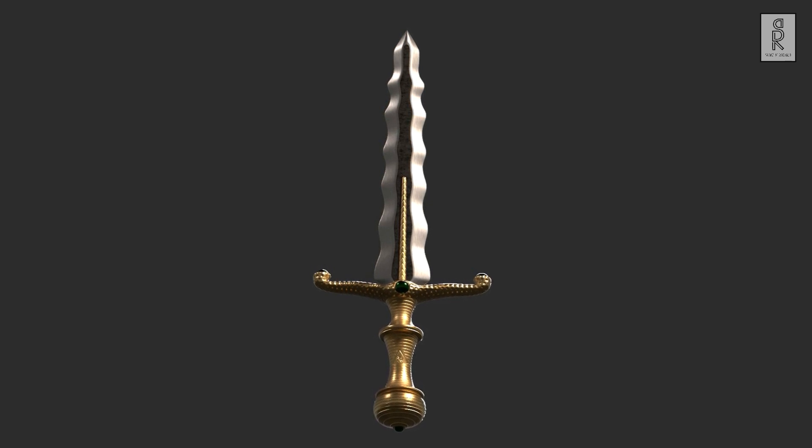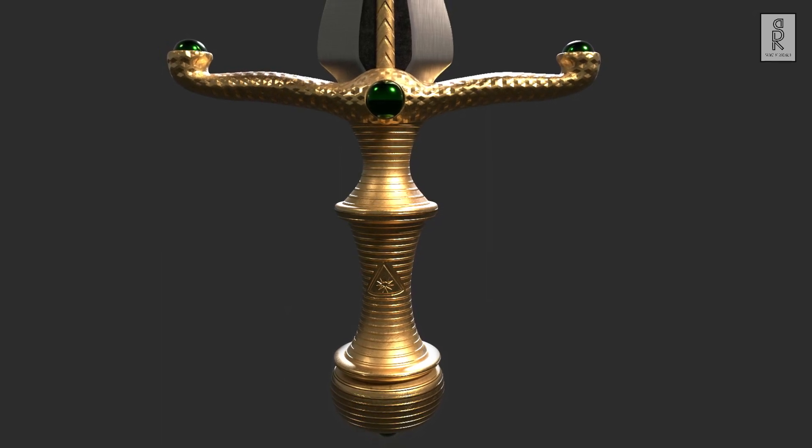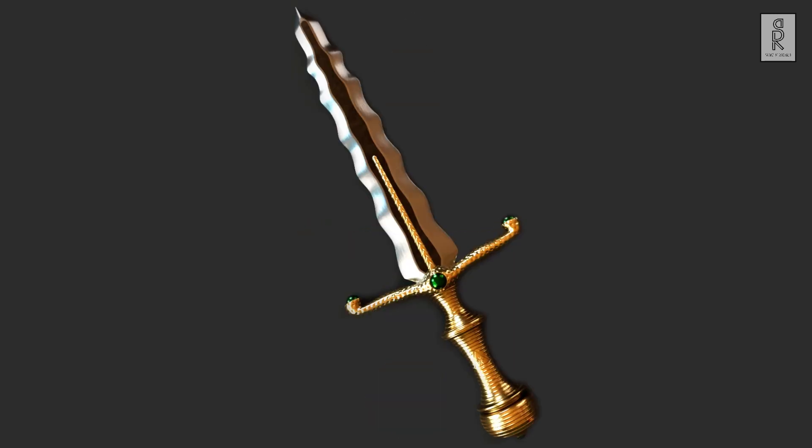Hi guys, welcome to the third part of the video series. I hope you are all doing well. In this part of the video series we will see how to do the texturing of this dagger weapon model in Substance Painter. So let's get started.